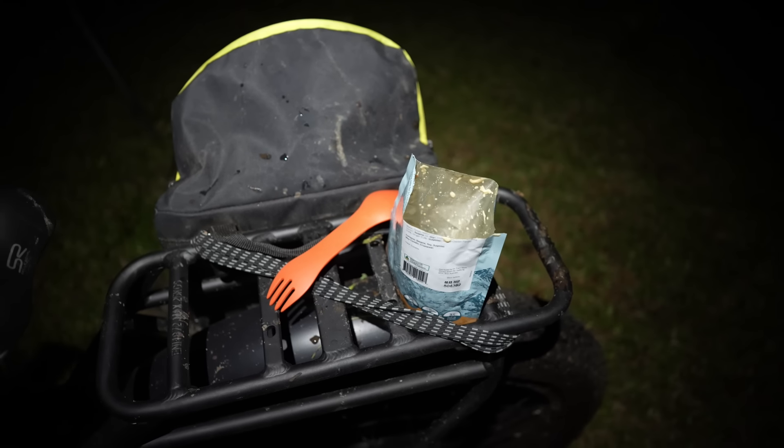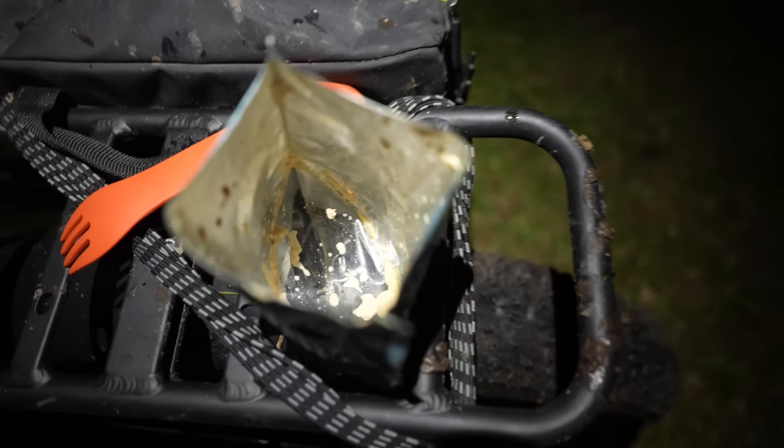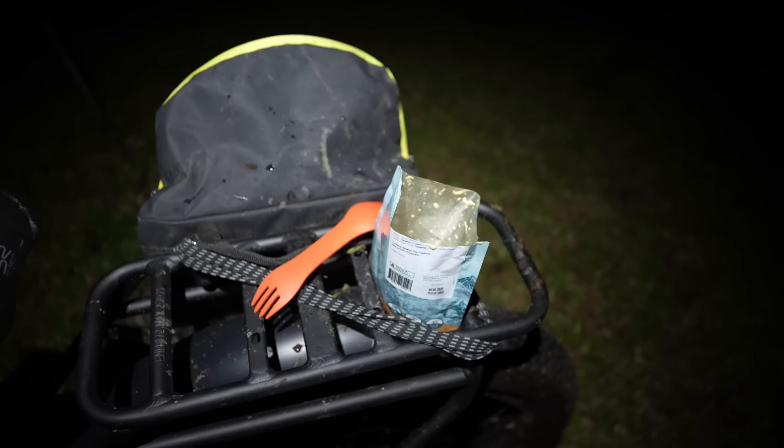While I could do the classic cue-music epic B-roll footage, it's not really my style. But what I can do is show you that the packet's empty and say that was bloody beautiful — really nice flavour, a little bit of spice. I'll definitely get that again.